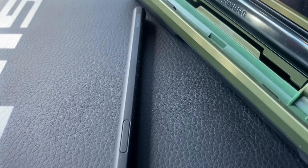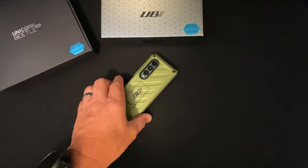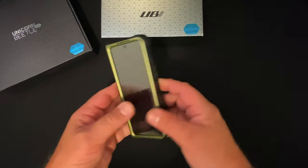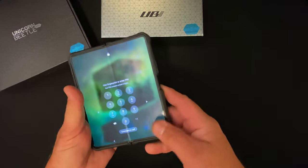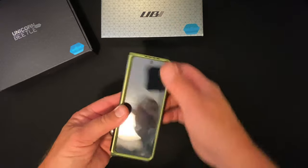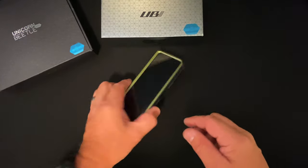There are two cases that Supcase has come out with. One, as you see here, does not have a hinge guard, which is the one I prefer because it also comes with a holster. So you have this very rugged case here, and I'm going to show you this one as well in just a few minutes.